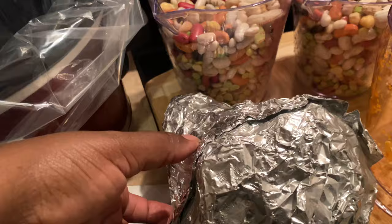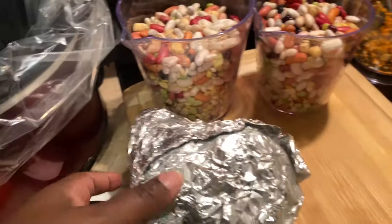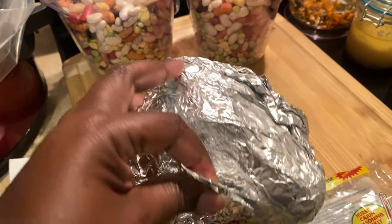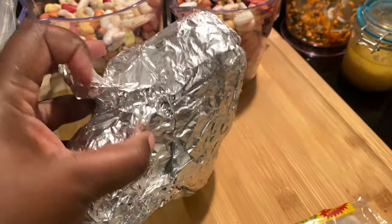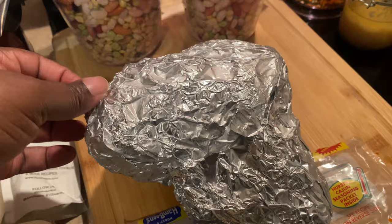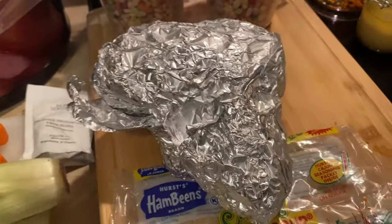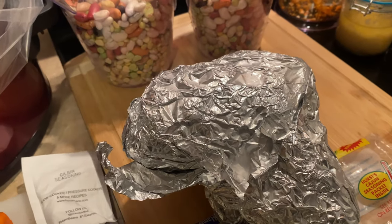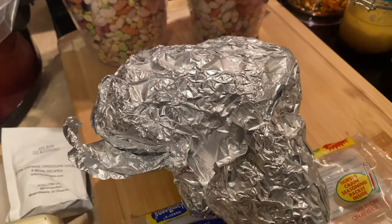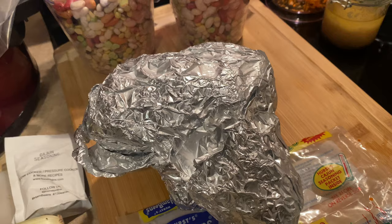I'm also going to use my ham bone leftover from last week. If you watched my last video — a little vlog of my family — we did our Thanksgiving early because it was more convenient with everyone's schedule, moving, deployment, and everything. If you check out my vlog, which is the very first vlog on my channel, you'll see it. This is the leftover ham bone and I'm going to use it for our soup.